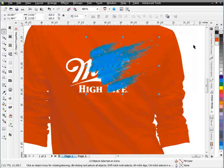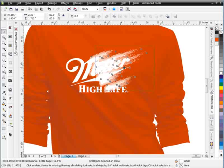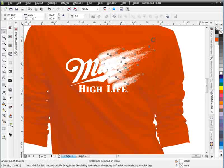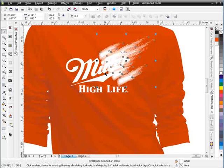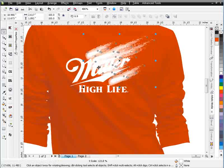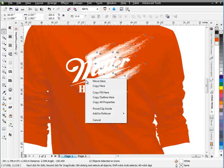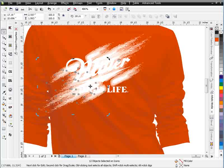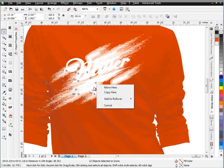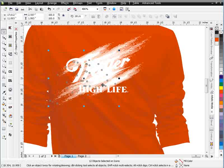Now I can go ahead and grab this, fill this with white, bring it down in size, then rotate it and position it. This being set up this way, I want just a kind of splashy design. I'll left-click and drag this out, then come over here, copy, and just go ahead and mirror this — bring it back in over the other, kind of mixing it into the other brushes.